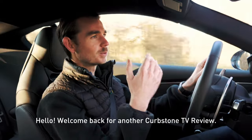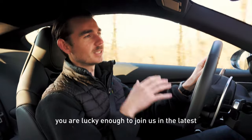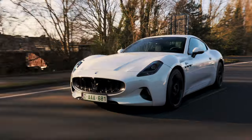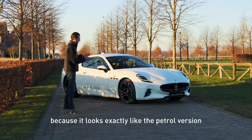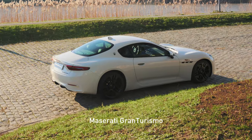Hello, welcome back for another Curbstone TV review. I'm Rob and today you are lucky enough to join us in the latest Maserati Gran Turismo. And if I didn't tell you that this was an electric car, you would not know it because it looks exactly like the petrol version Maserati Gran Turismo.